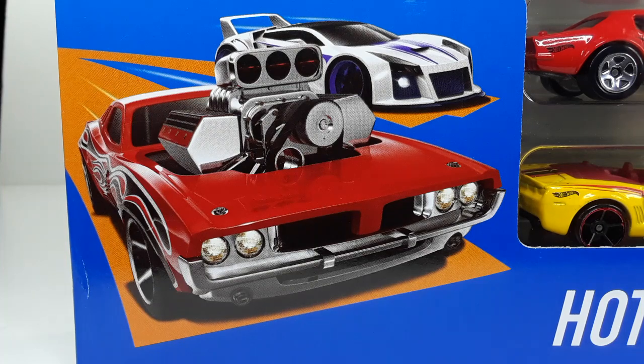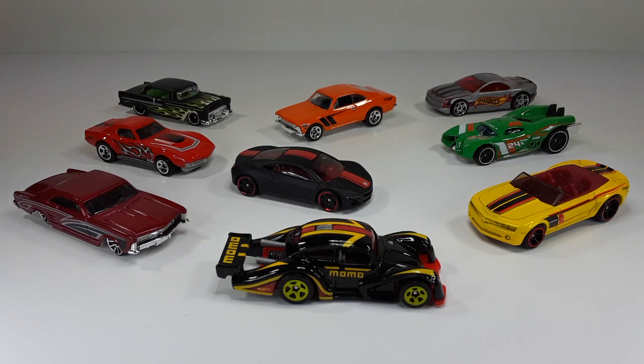So now let's get these bad boys out of the packaging. This is the way they all look outside of the packaging — check out these cars. This is a perfect gift pack for any Hot Wheels lover. We got modern cars, we have old-school cars. What more do you want? But of course we're going to have to check every single one of these out individually.